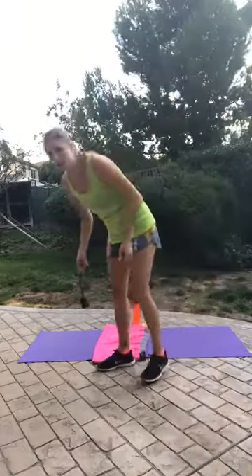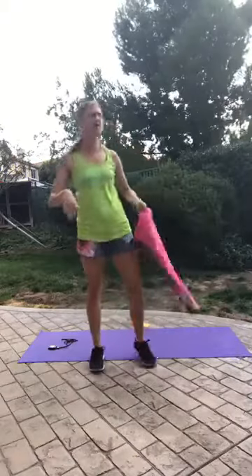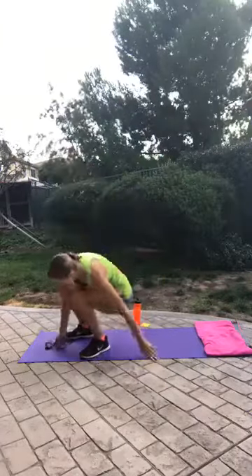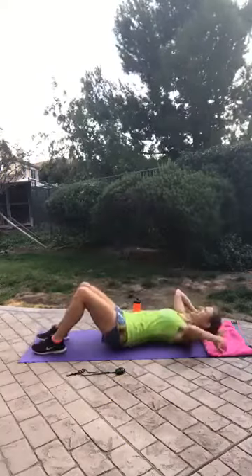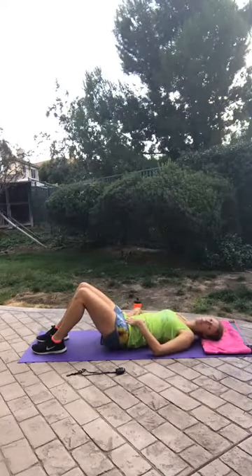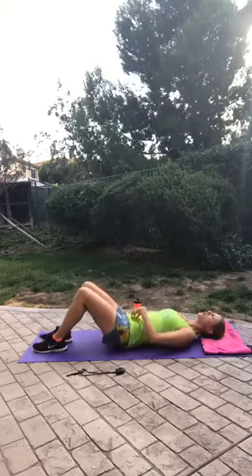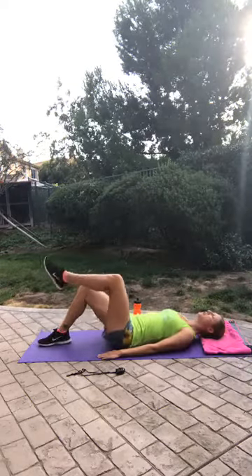Next, what we're doing is called the TVA march. TVA stands for transverse abdominis, which is the deep abdominal muscle that attaches to the spine. It's the hardest one to reach, so doing moves like this — and the dead bug that we had — will target that deep abdominal muscle. You're going to lay down, hands at your side, tuck the pelvis slightly so that your lower back is on the mat. Pull that belly in towards the spine. Using that deep abdominal, pull the leg up so that the calf is parallel to the floor, then put it down and alternate.